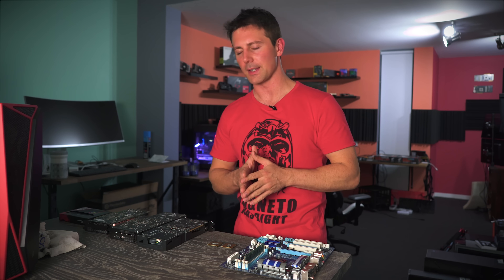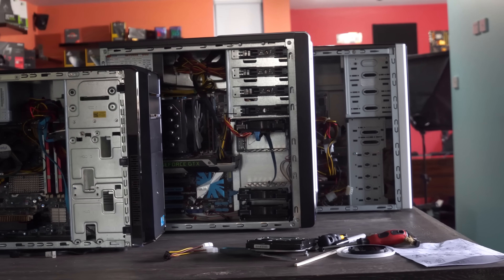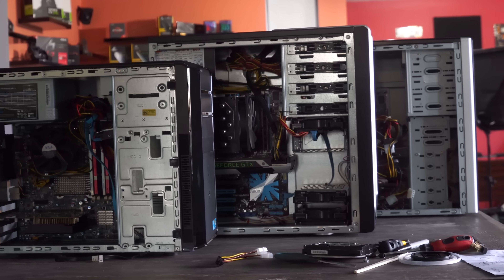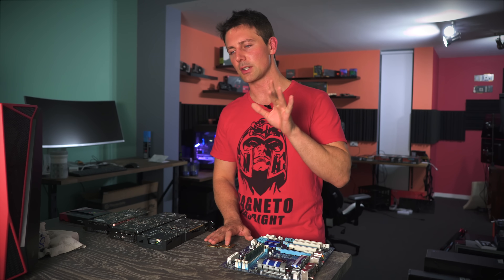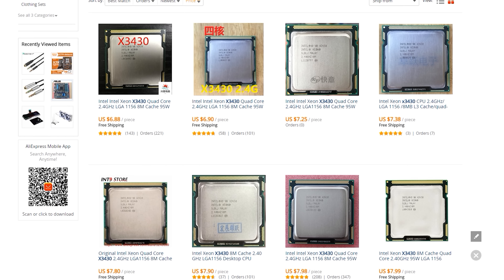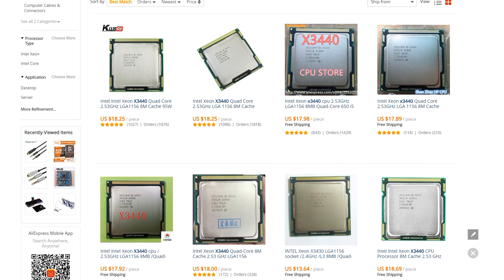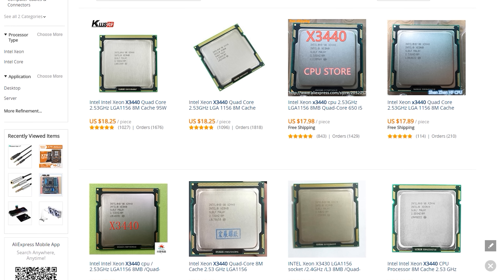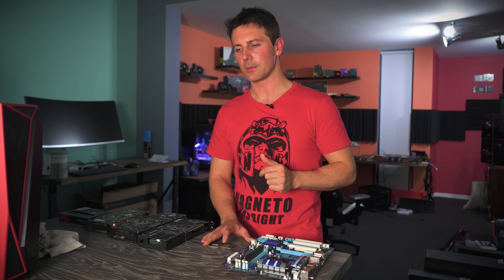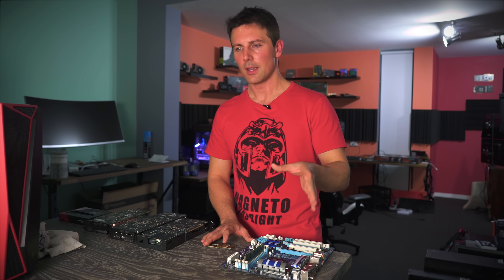Recently here on the channel, I built three PCs. One of them had a P7 P55D motherboard from ASUS. This is the LGA 1156 socket, and it supports two Xeons in particular that are extremely good value for money — one coming in at $7, the X3430, and the other at $18, the X3440. These are readily available on the market; you can buy them from AliExpress, and they're overclockable even with budget motherboards like H55s, which are also readily available for around $50.